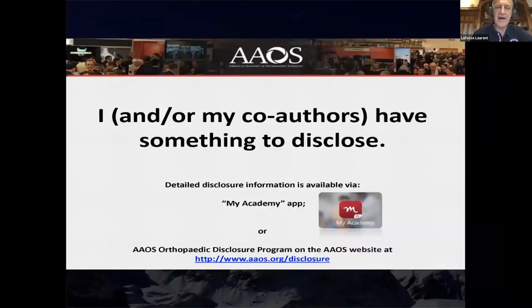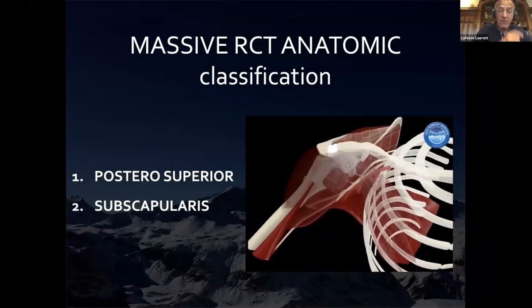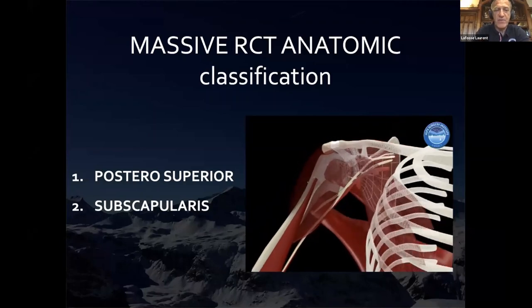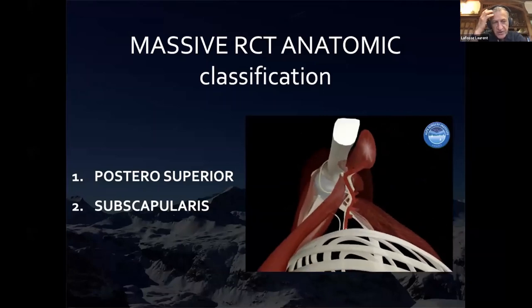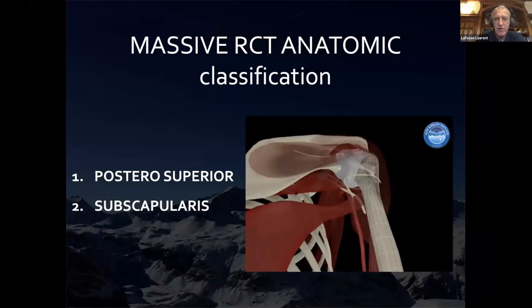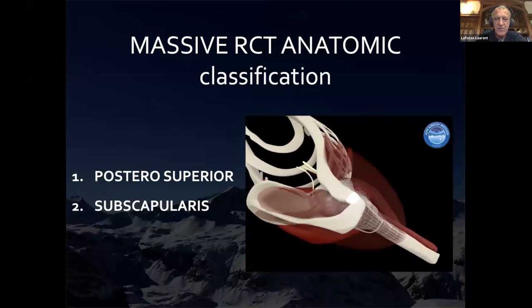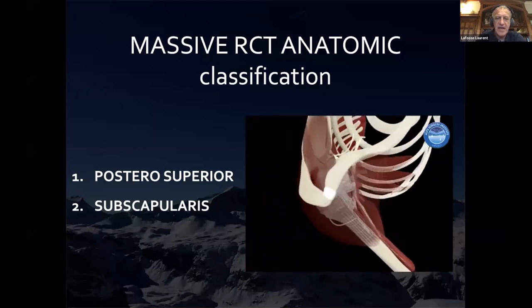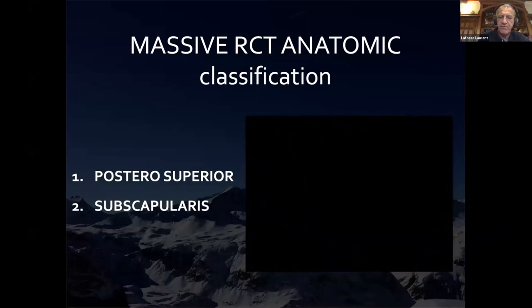These are my disclosures that you can find on the AAOS website. Now we go to the topic: today's discussion is about the rotator cuff. We can see the posterior superior rotator cuff and the subscap. The main issue in understanding the rotator cuff is to really separate the subscap — an anterior entity — from the posterior superior entity.